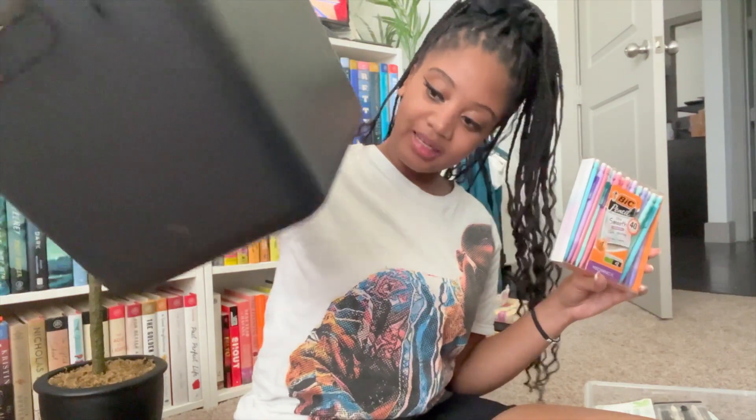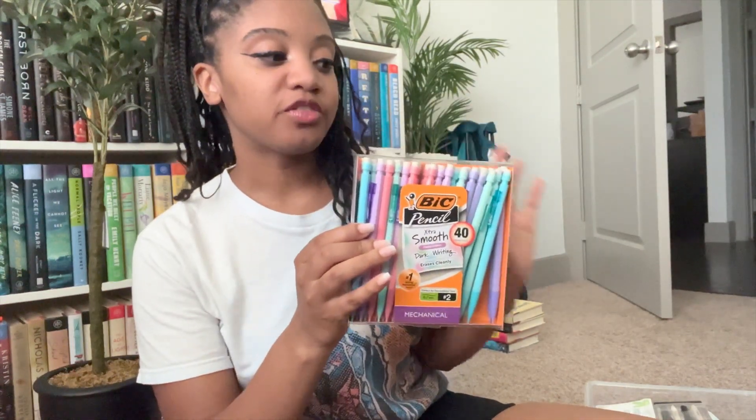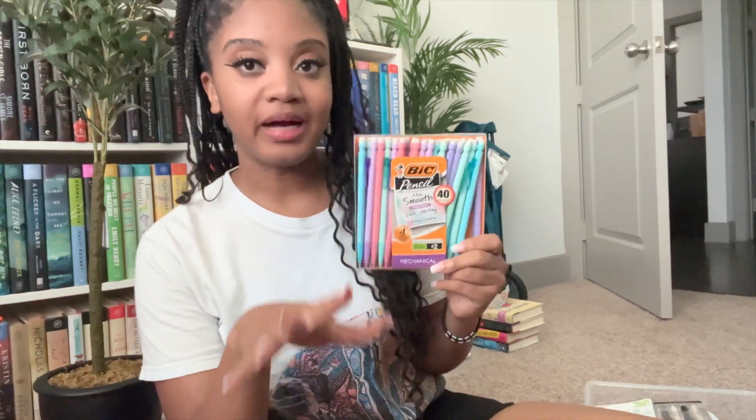I got myself — and myself exclusively — some big mechanical pencils: dark writing, extra smooth, number two, 40-count. These were on sale for six dollars. I keep pencils, pens, highlighters, and permanent markers on my desk, but students would start taking pencils out of my cup, and with guest teachers, stuff would go missing. I don't like that. Throughout the year I put out loads of mechanical pencils for students to use, so to differentiate, I have these pastels for myself.